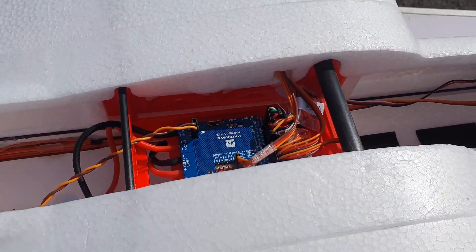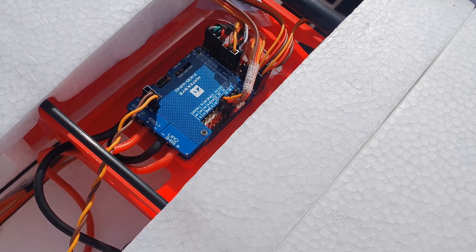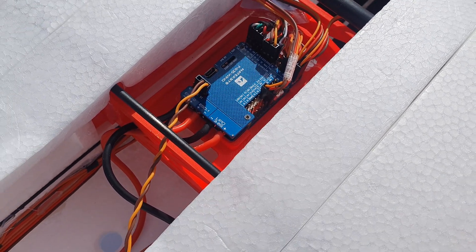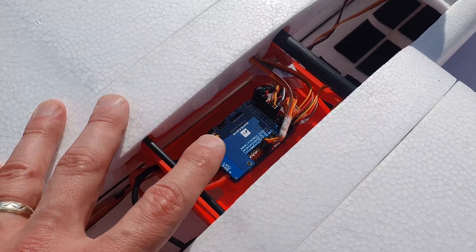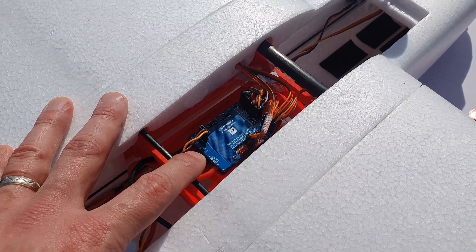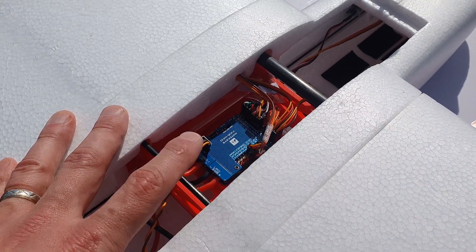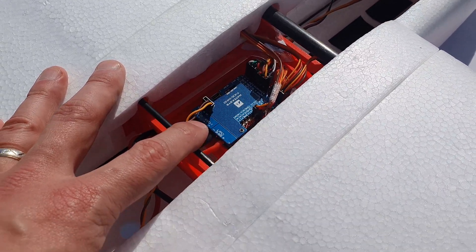We've got the Matec F405 Wing flight controller. This one is currently running ArduPlane. I'm going to give it a go and test it out and see how I get on with ArduPlane — I normally fly iNav, so this will be my first time with ArduPlane.